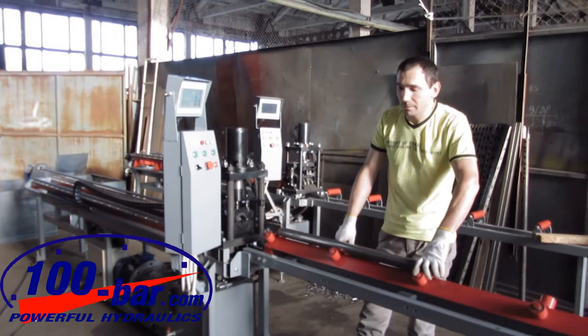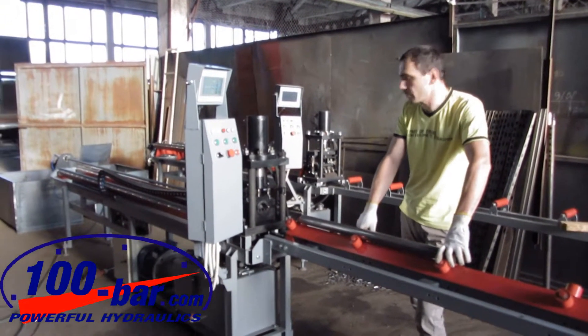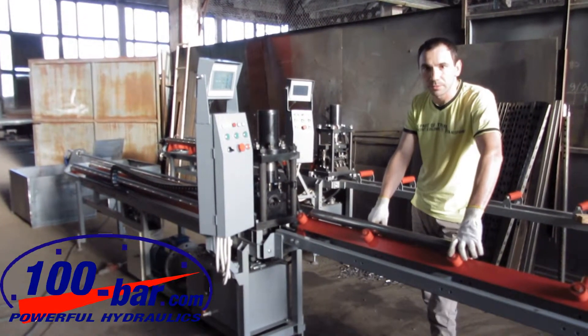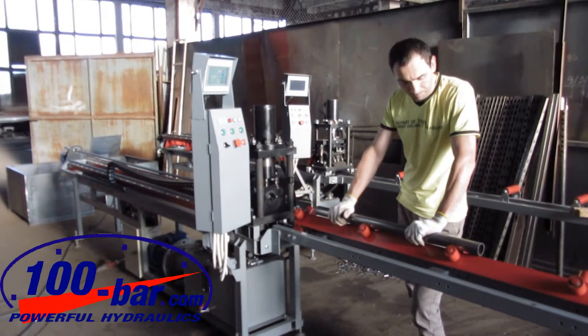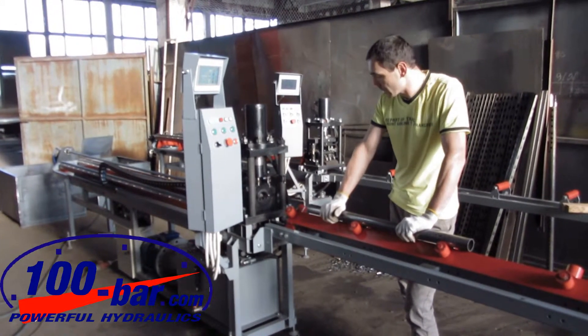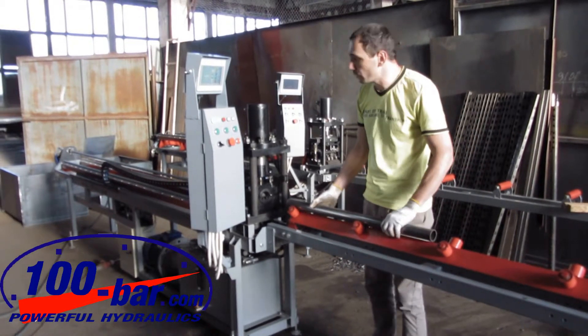Good day to everybody. Today I would like to present you the hydraulic punching machine that is intended to punch round holes in a round blanket. Now I will show you this machine in process and you will see how it works.